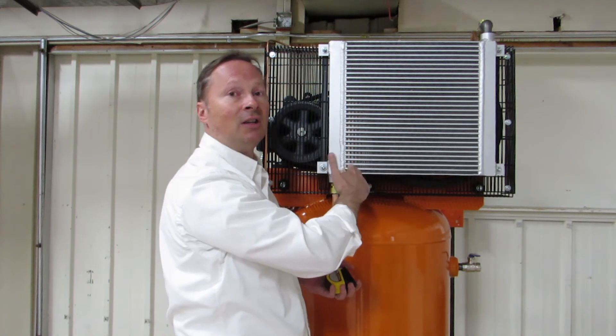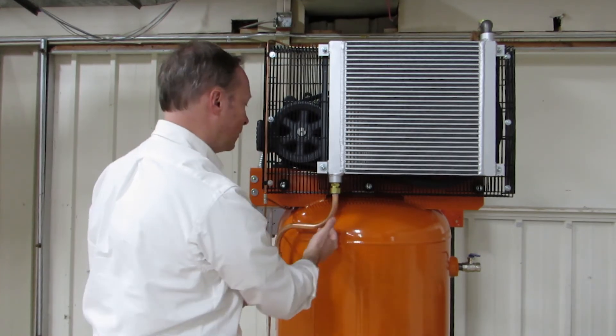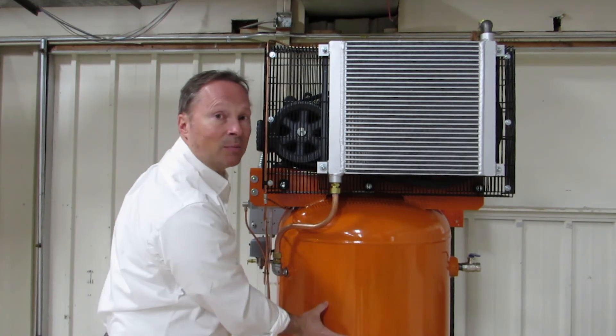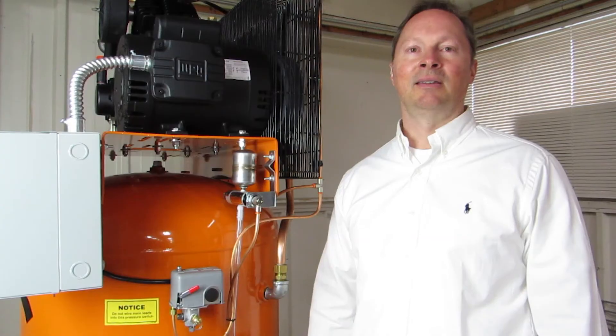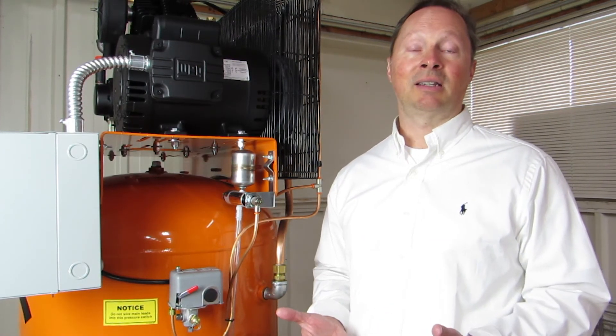When this happens, you're turning the water vapor into condensate. The condensate then runs down this drain and into the bottom of the tank. Now that we have all the condensate or water in the bottom of the tank, how do we get it out?